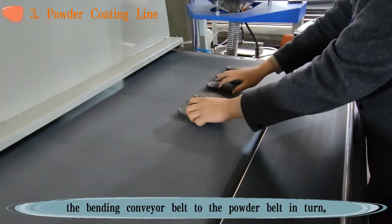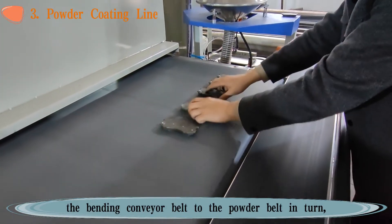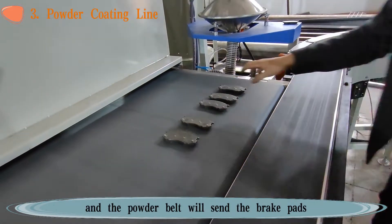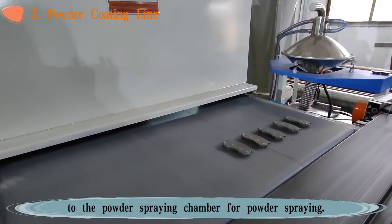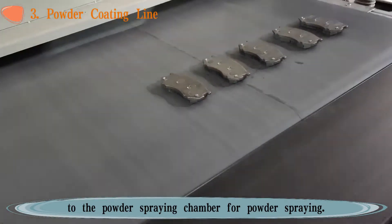We need to manually place the brake pads onto the bending conveyor belt in turn, and the powder belt will send the brake pads to the powder spraying chamber for powder spraying.